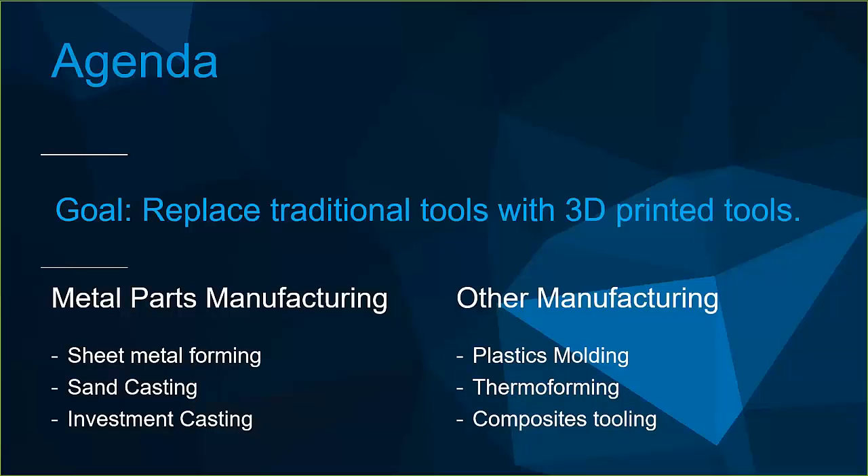We're going to first talk about metal parts manufacturing — sheet metal forming, sand casting, and investment casting. Then we'll talk about some other manufacturing processes that typically use metal tools, where we can replace those with 3D printed tools: plastics molding, thermal forming, and composite tooling.